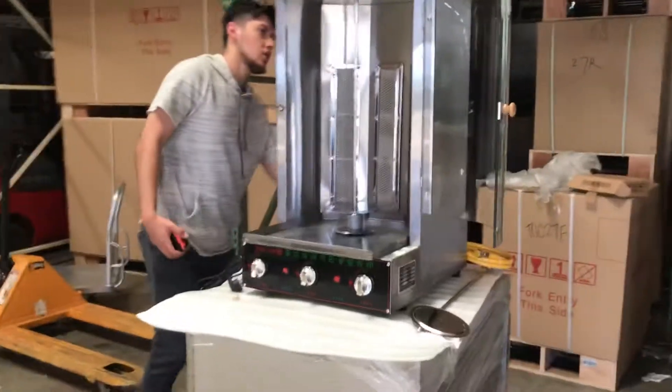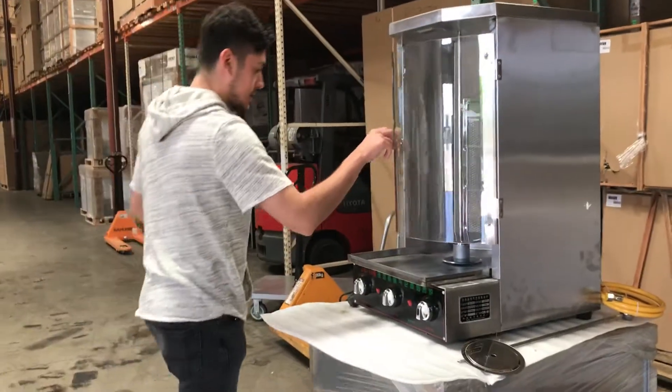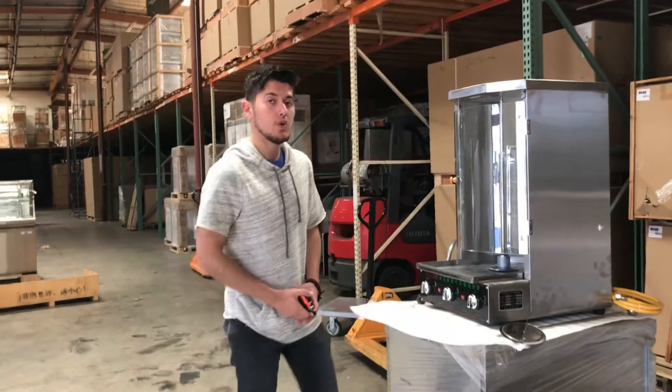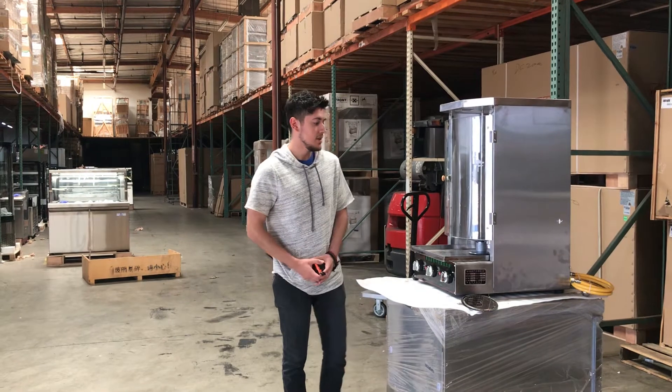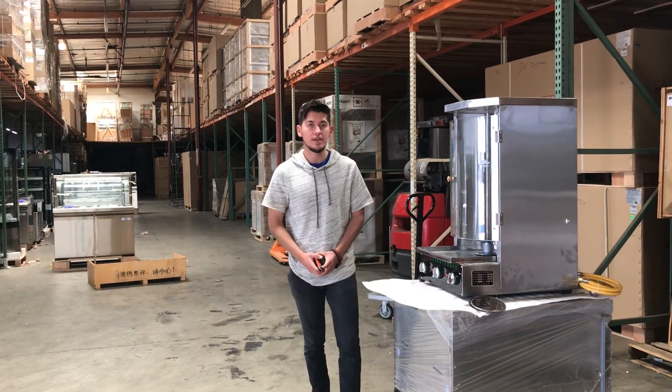It's stainless steel all around, with a glass door in the front for the display. For more information on this unit, go to our website CoolerDepotUSA.com — we'll update more information including the price and more pictures. If you have any questions, feel free to give us a call. Thank you.